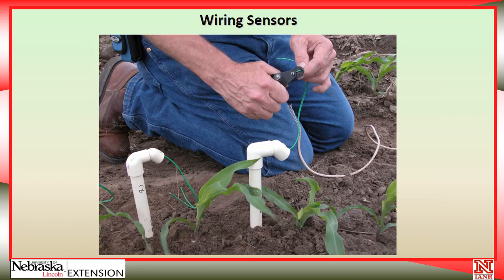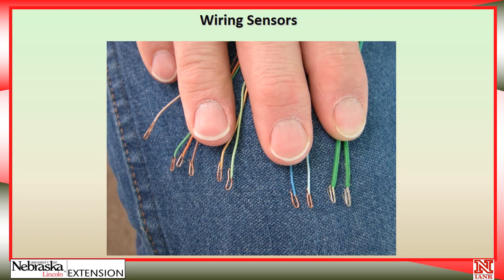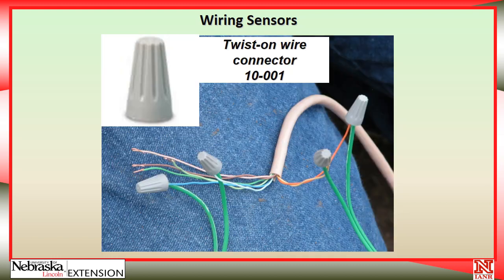If we're going to use a data logger, we need to add an extension wire onto the sensors. To do this, strip some wire back and fold the wires over, because they're very small and can break off fairly easily. With the wire folded over, there's enough material for the wire nuts to hold on. Use the small wire nuts, and with the wire folded back it will stay on very nicely — I've had them work successfully for the whole season.